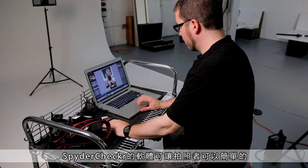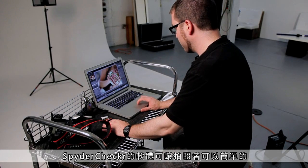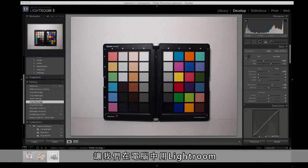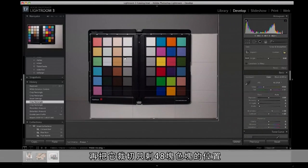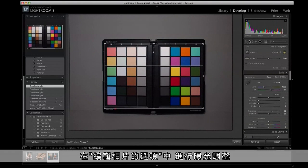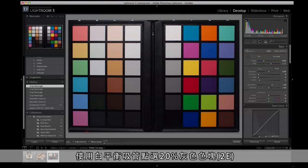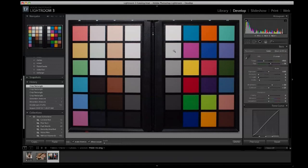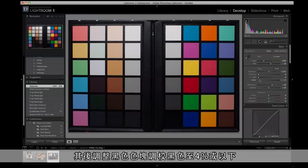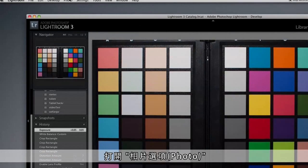Spider Checker software allows photographers to easily create a camera calibration from programs like Lightroom and Photoshop. Let's bring the photos onto our computer and open our Spider Checker Target app in Lightroom. We want to crop the image down to just the 48 color samples. In Develop Mode, click the eyedropper on the 20% neutral gray patch. Adjust the exposure to the white reference patch. Next, adjust the blacks to 4% or below.